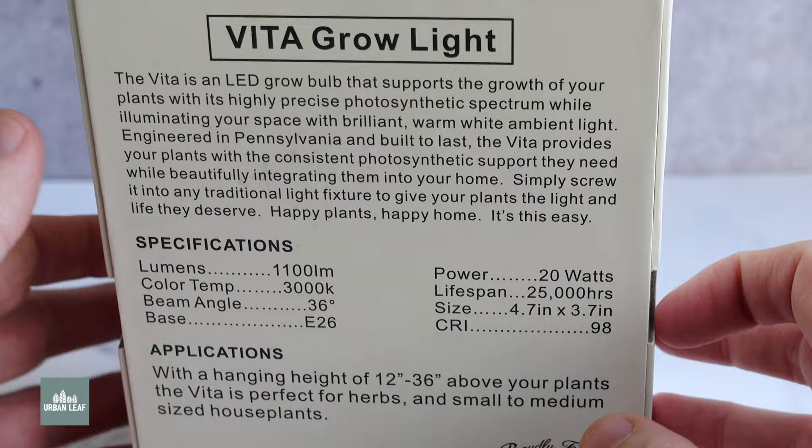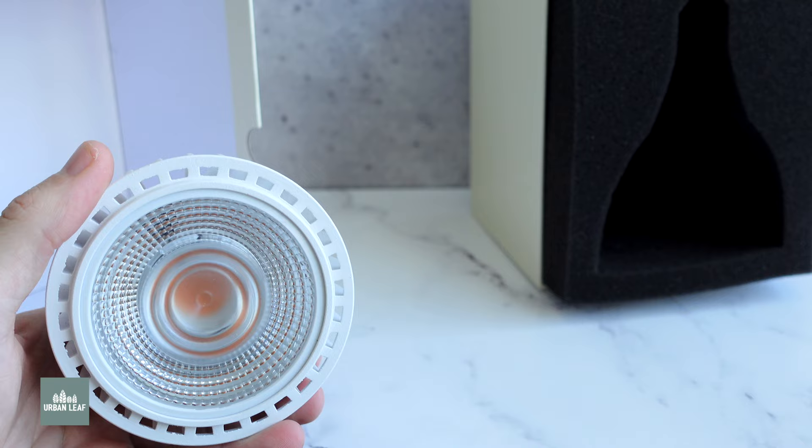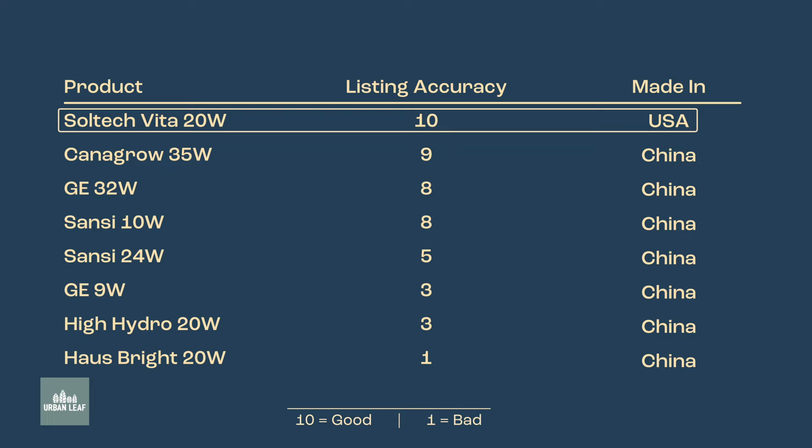If the size and weight of the GE sounds like a problem, a very close runner-up for fruiting and flowering would be the Vita Growlite. This is lower wattage at 20 watts, but it is really well made and far more compact than the GE. It's made in the USA, and this manufacturer actually scored best in terms of overall listing quality — I couldn't find any errors or misleading information in their listing. To learn more about that, check out part one of this series.